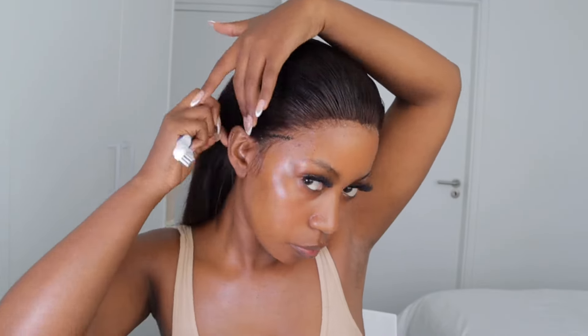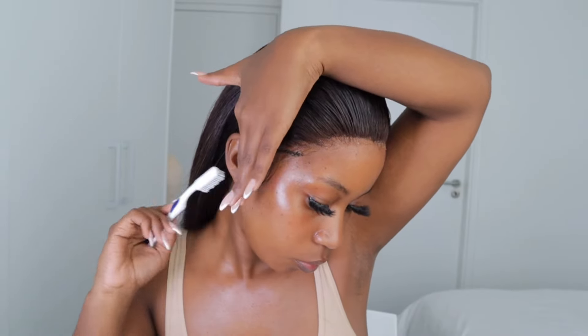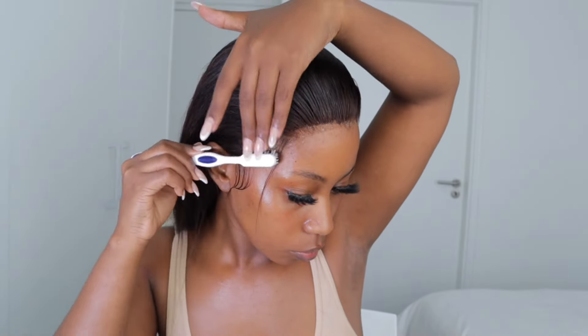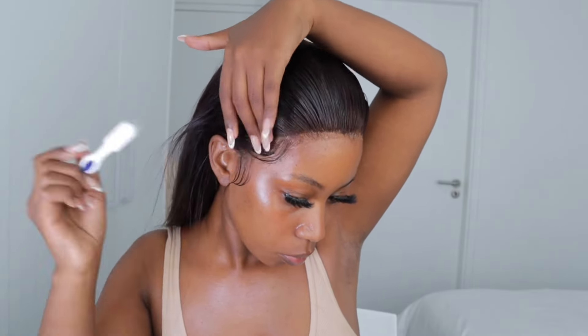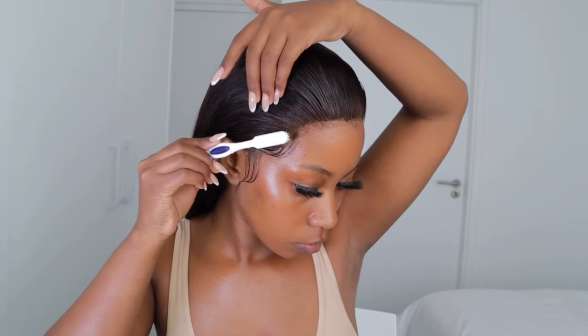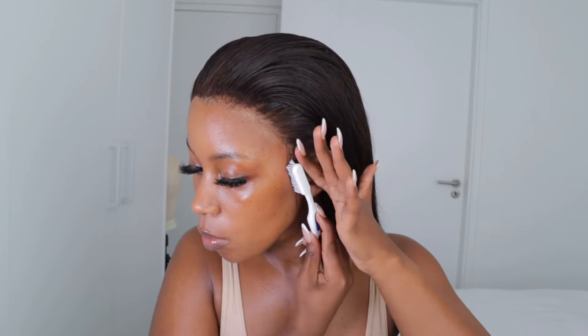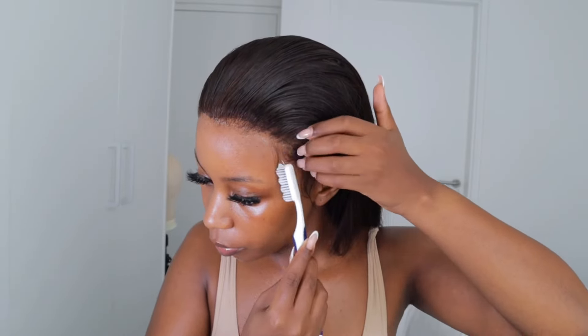I'm now moving on to baby hair. For baby hair I use mousse — I start off with mousse. The reason I'm doing baby hairs is because of this scar that is on the side of this wig, so unfortunately I have to do baby hairs in order to hide it. I must say I'm not perfect with baby hairs but I try by all means. After finishing with the baby hair, I go in with the Got2B glue and apply it on top of the mousse. I find it much easier starting with the mousse first and then applying the glue afterwards.